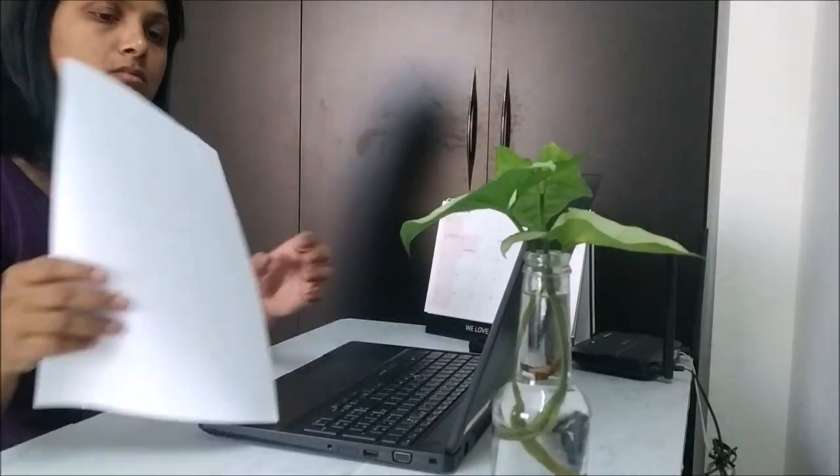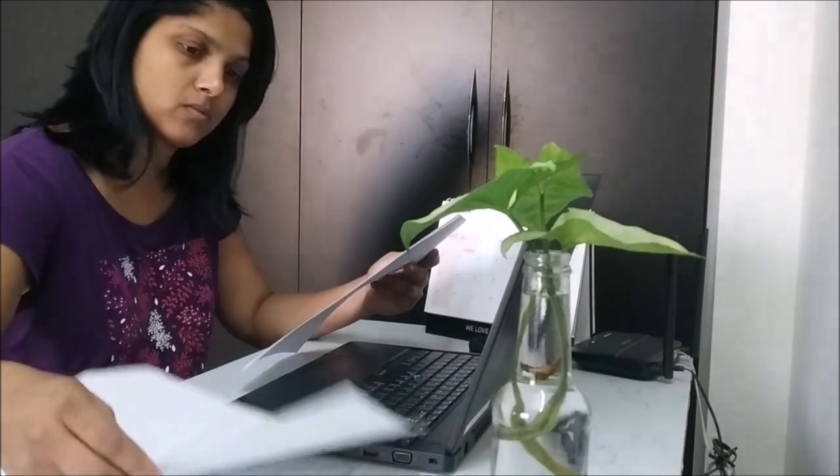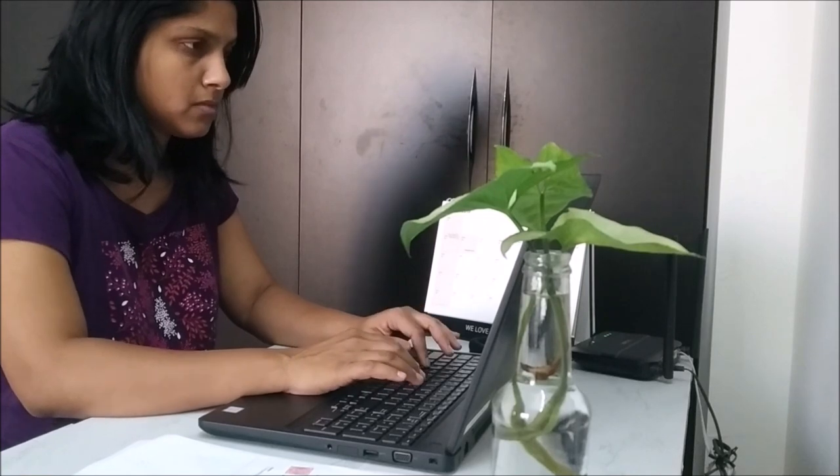Hello everyone, welcome back to my channel. Today's video is about first aid box setup and medical drawer organization. If you check medical stores or any online store, they have a standard first aid box you might want to buy.